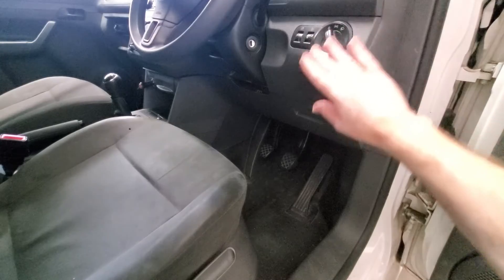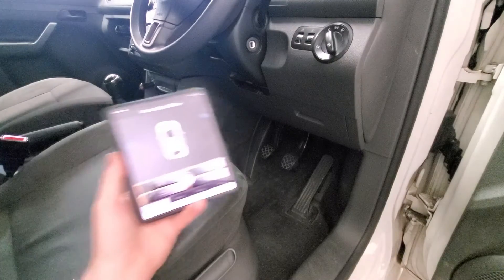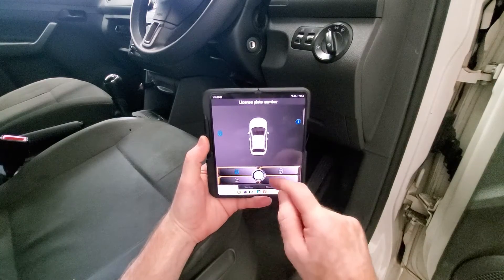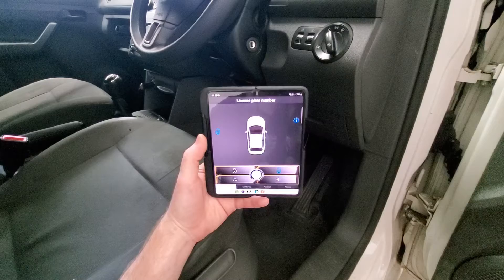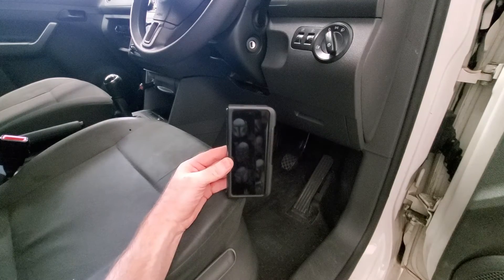To begin the installation I need to remove all these panels again so I can get access to all the wires, which I've done a million times before. As I said before, if you do follow this channel you would have seen that I installed a very similar system to this — the G Auden system — probably about six weeks ago. Again it was passive keyless entry as you can see here on the screen. This system is still currently installed on my car and it's been working great — you can lock it by the app, it's got the PKE feature, and you can also lock and unlock it by shaking the phone as well.